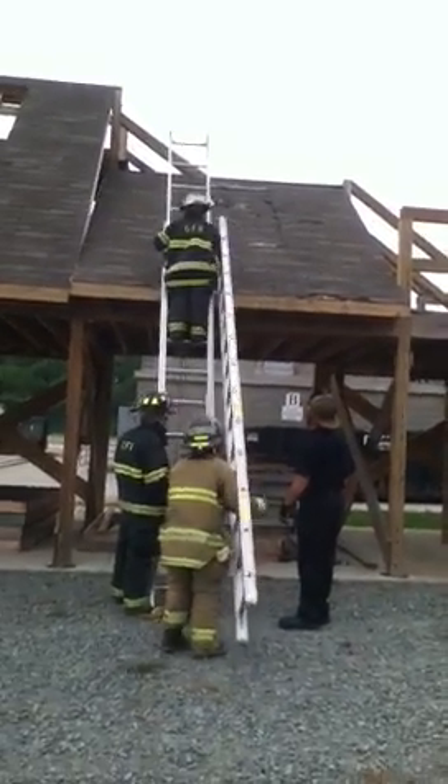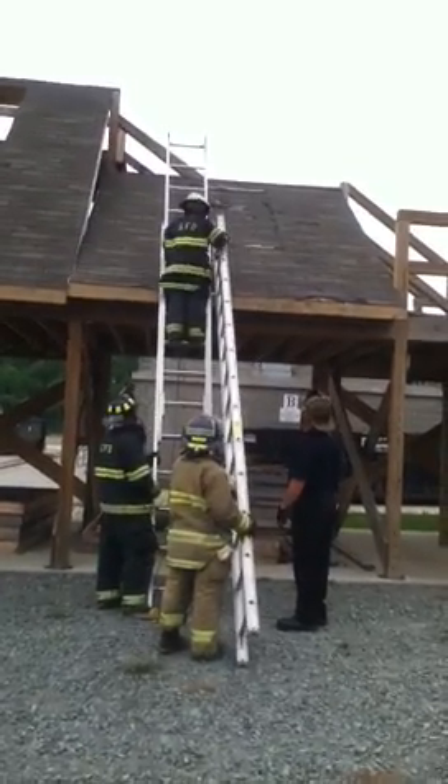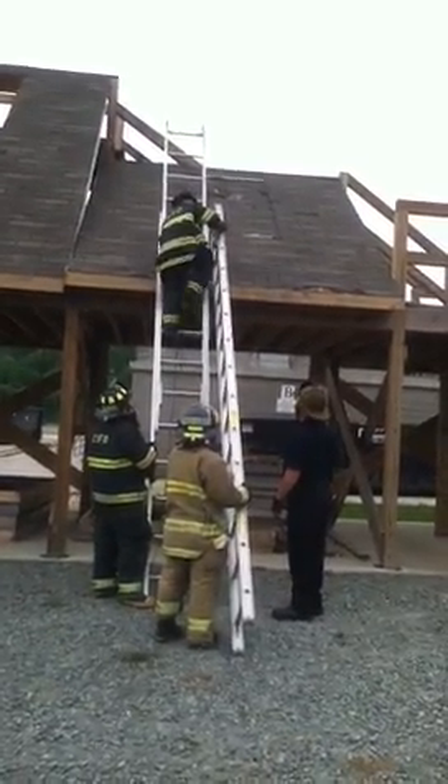Set the ladder on the roof. Just like that. Perfect. Stop. Get yourself in a leg lock. Don't worry about the ground ladder or roof lock. She's got it.